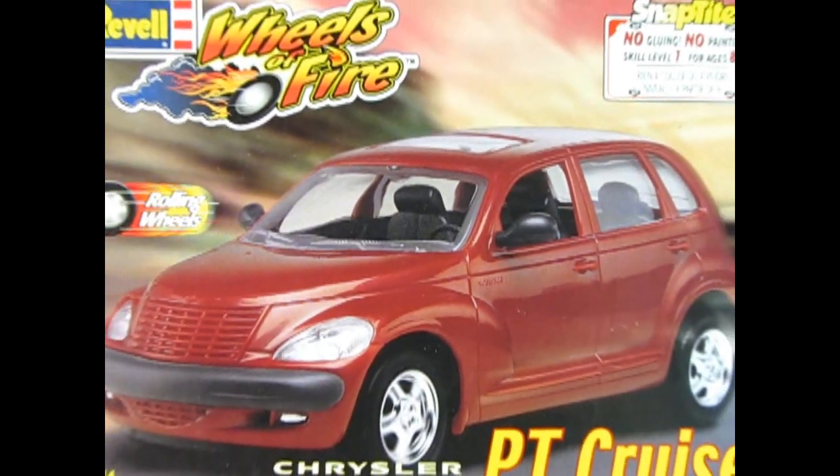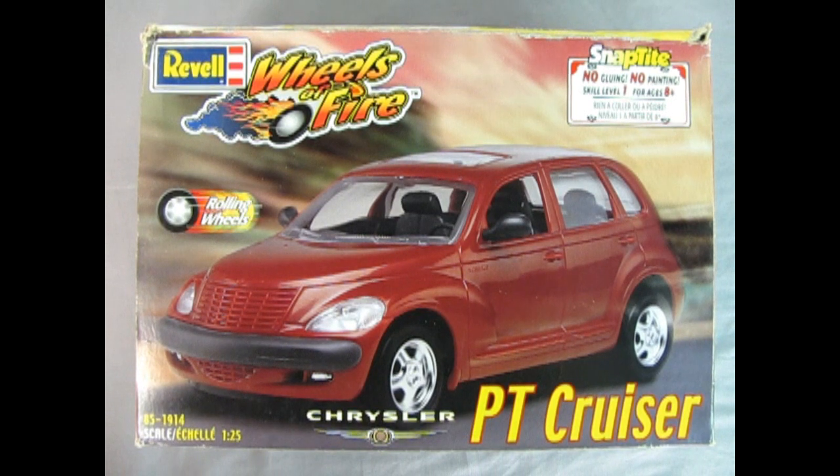So without further ado, let's go down to the bench and see what's in the box. Now we wind the clock all the way back — remember that was a big worry that the computer clocks would flip to 1899 and the whole world would blow up? Well luckily that didn't happen.